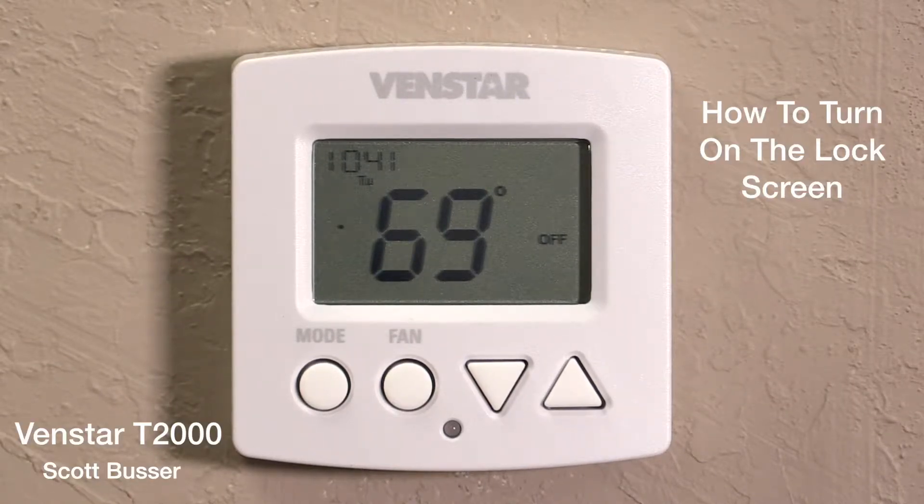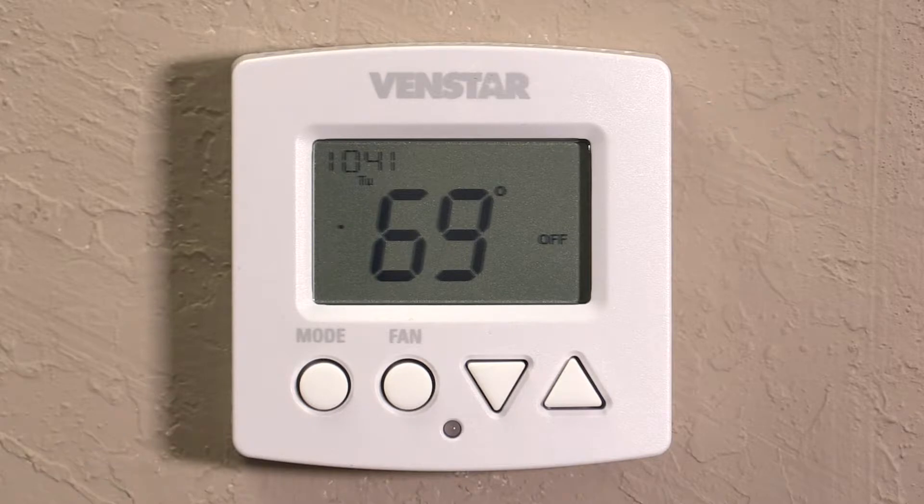Hi, this is Scott with the White Glove Guys. Today we're looking at a T2000 thermostat. We're going to show you how to turn on the lock screen so that if you need to lock out the thermostat to change temperatures — so no one else can change the temperatures — this is how you do it.